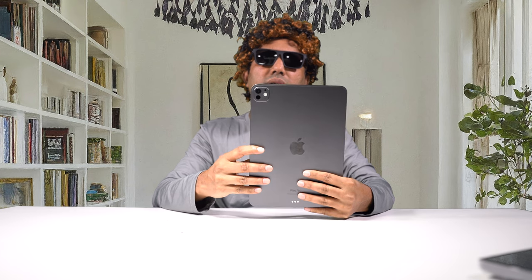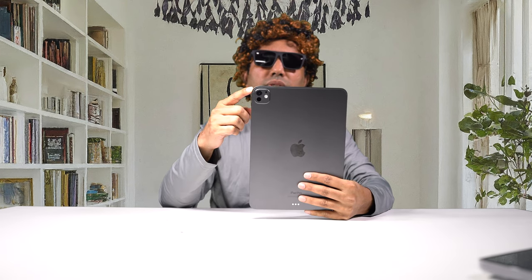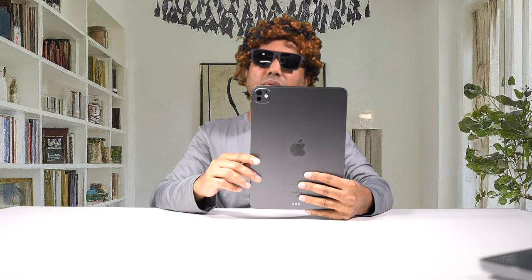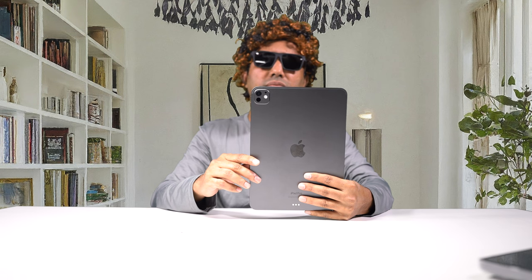Looking closer at the camera, we are losing one camera — the ultra-wide camera is dropped. There's only one camera in this generation, in both the 11 inch and 13 inch models. There is no two camera system in this generation — come on Apple, why did you do this?